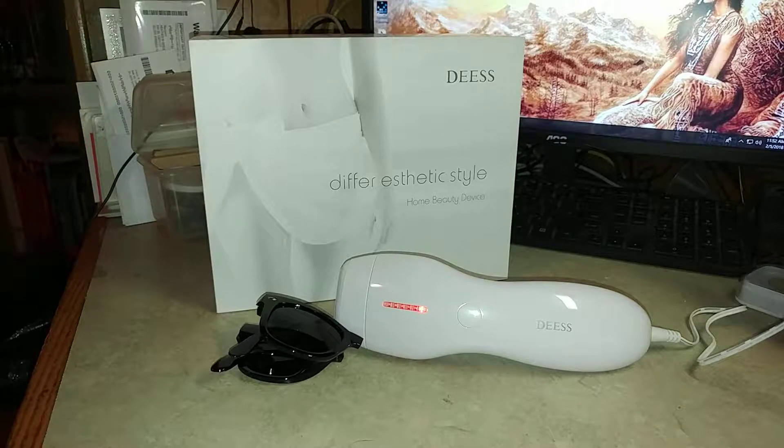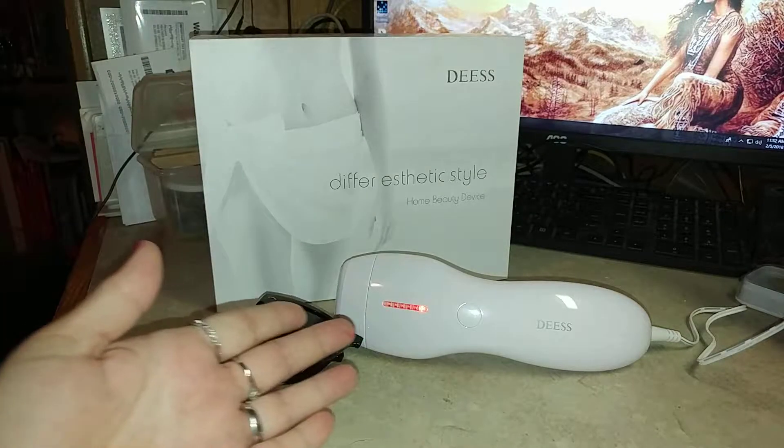Guys, I have the Deez Permanent Hair Removal Beauty Device Lite 3 Plus right here.